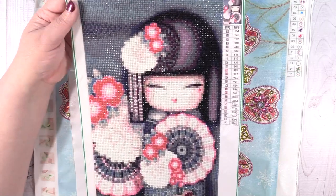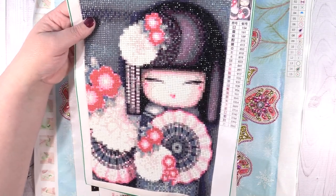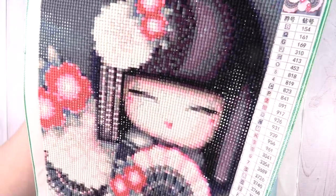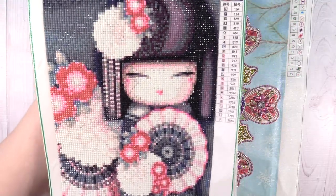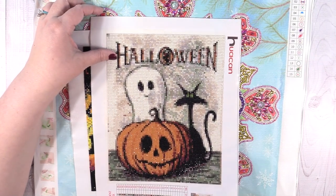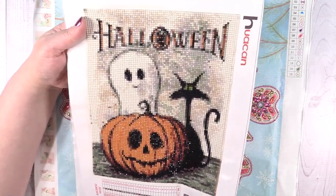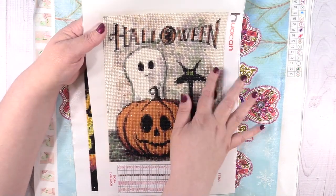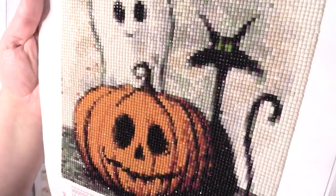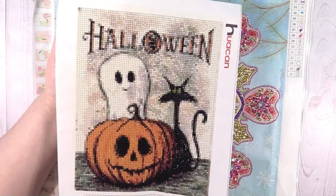Next up I have this one — it's a 20 by 30, full square, and isn't this one gorgeous? I just think this one is so pretty. It was a lot of fun to work on; she just turned out so cute, and look at the sparkle — this one is super sparkly. Next up, Halloween! This one is a 25 by 20, and it's just too cute — it's a full square. We have a little ghost, the pumpkin, and I think of him as like a Siamese cat, and then it says Halloween. This one has a lot of sparkle too — some of the square ones still sparkle a ton.